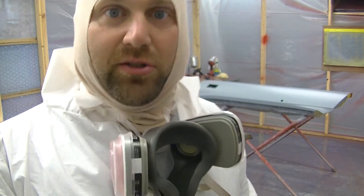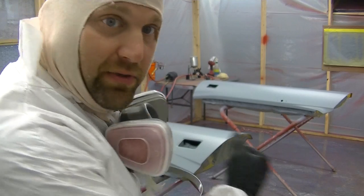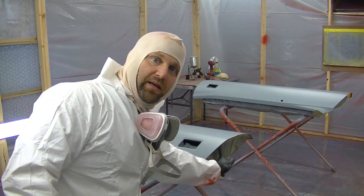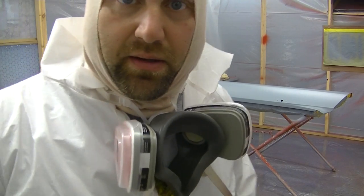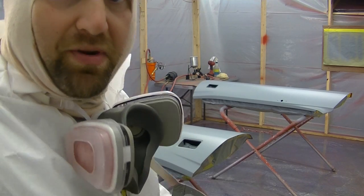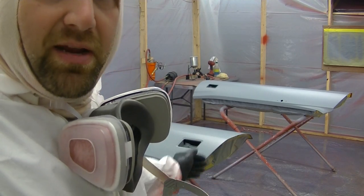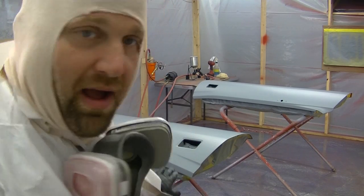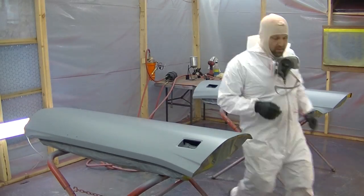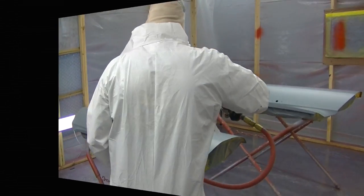Finally ready to shoot color on the doors — and it's the last thing to be painted on the Cuda. I'm going to show you how I'm going to reach down and spray that bottom lip we've been talking about. It wasn't sprayed in sealer — just bare metal — and the primed areas were sprayed in sealer. That red that we sprayed when we did the jams is still on there. Let's knock it out, let's go.